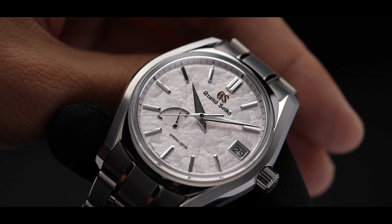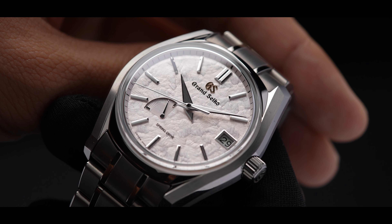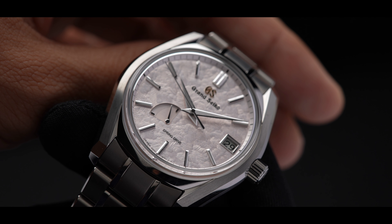Grand Seiko introduced a collection of four timepieces exclusively for the US market. The inspiration of each dial was based off the four seasons: summer, winter, autumn, and what we have in front of us — spring.